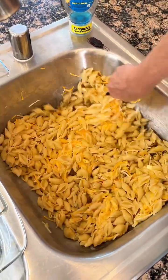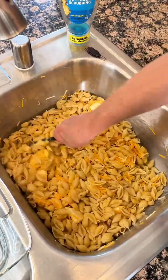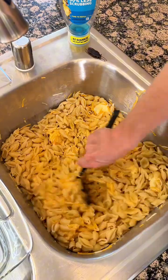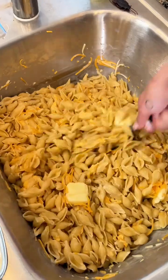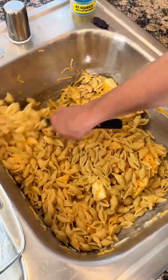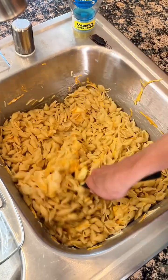Look at all that. Just mix all of that cheese together. It's so creamy. It looks so good. All the butter is melting and the cheese is just mixing together.